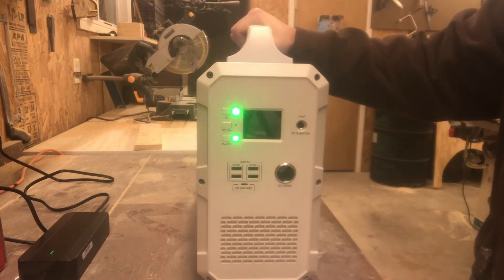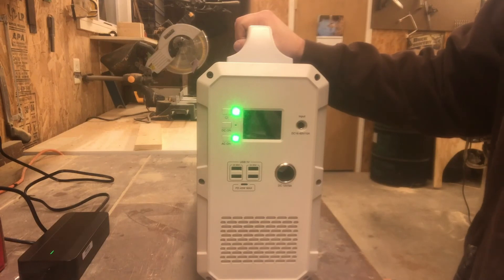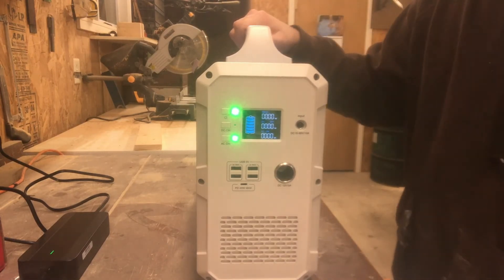The only downside I could see — as witnessed with the hair dryer — is that I wish it had a slightly higher surge capacity. At around 1000 watts rated, I think the peak is 1500 watts, so it could be better in that respect. But generally speaking, for most things you're going to use this for, it really does the job.